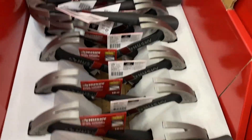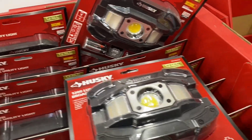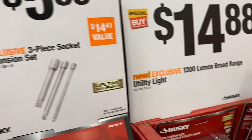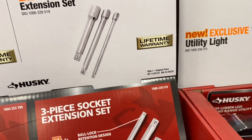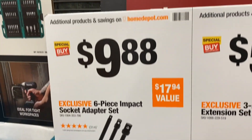$9.97 for this hammer, $14.88 for this battery-operated light at 1,200 lumens, $5.88 for the three-piece offset socket set, and a six-piece impact socket adapters set for $9.88.